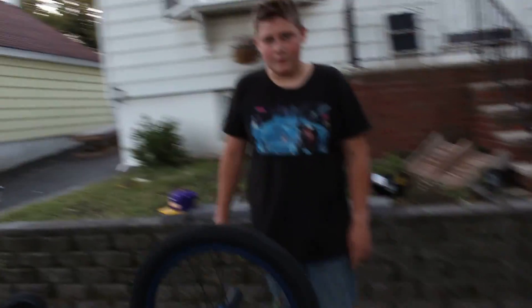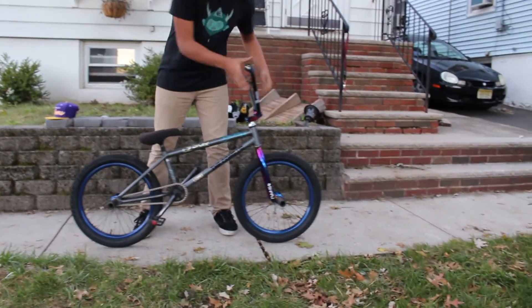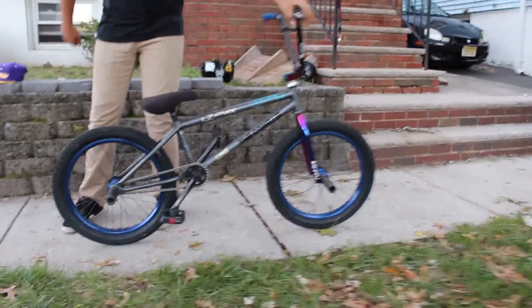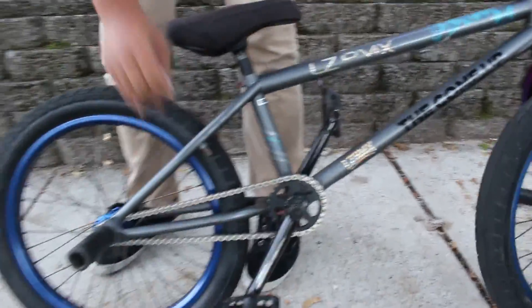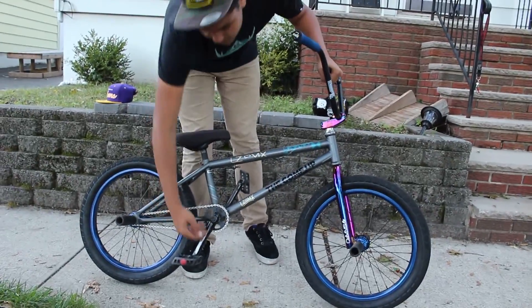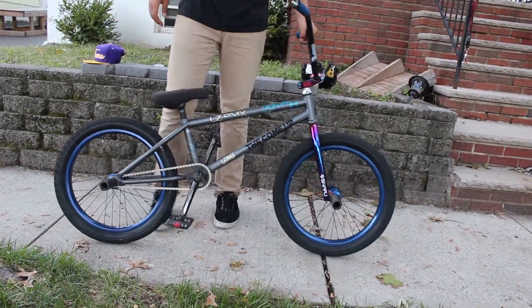Yo, what are you doing? This is my bike — get out of here. This is my bike check. I got BSD tires in the back and in the front. I have an Animal rim laced to a Profile Mini blue hub in the back — it has a pretty nice sound. I got a Shadow Interlock chain in gray, a Sunday sprocket, my stock Verde crank, and Odyssey Twisted PC pedals. I really like them — they've lasted a while.